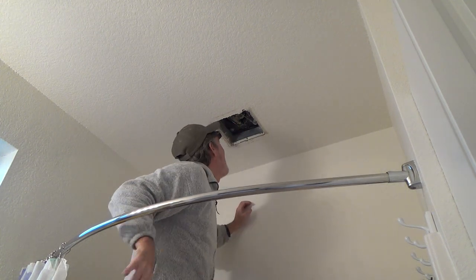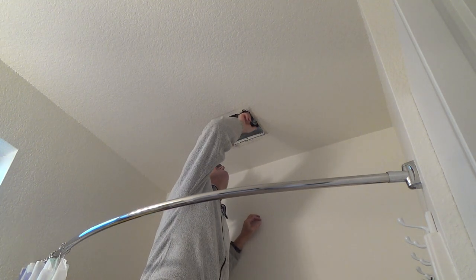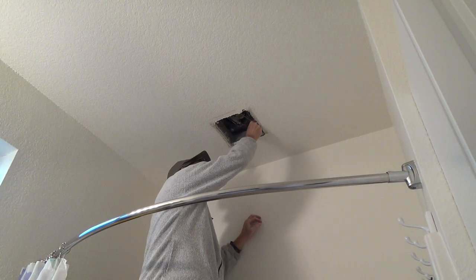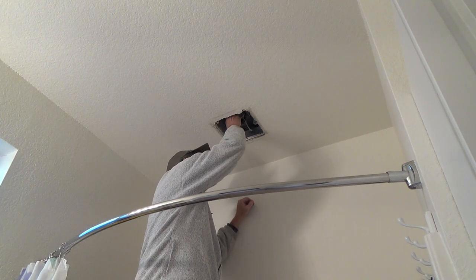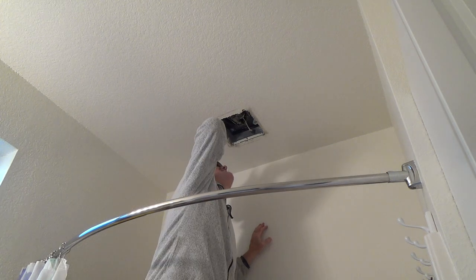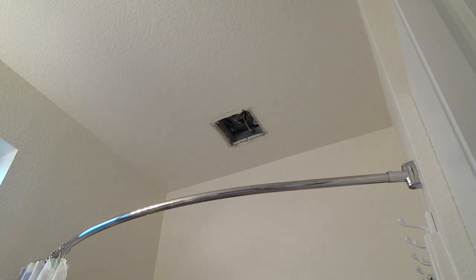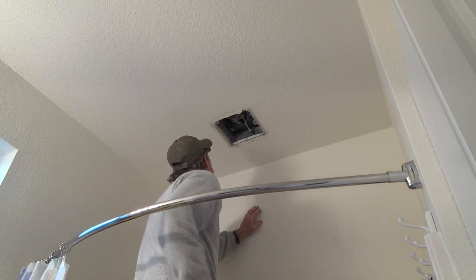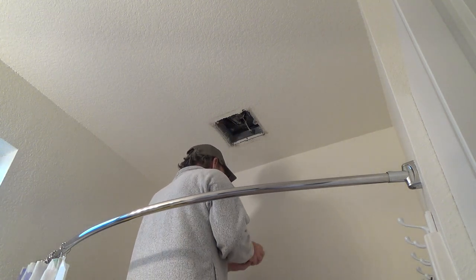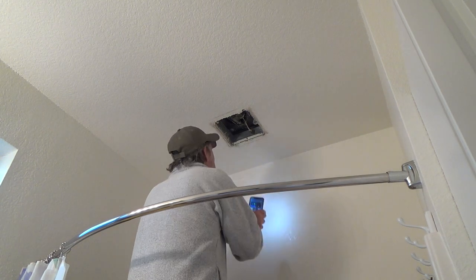Look on the side of that — there should be some clips or something holding this in the housing. I'm first just going to unplug that. I'm not seeing any screws. There should be a set screw up there or something that holds that whole thing, so I can pull it down. But I'm not seeing anything. I'll get my light up there again.